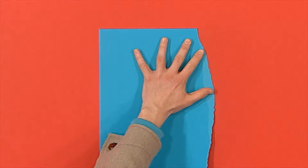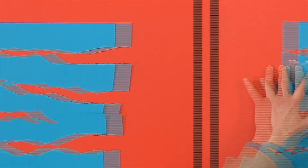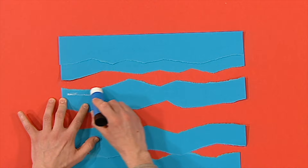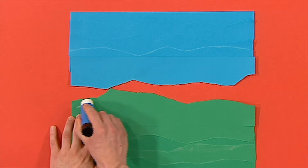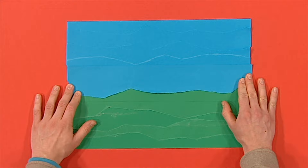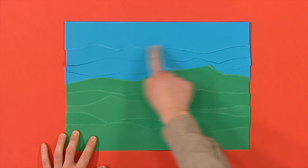Remember to make the strips nice and curvy. This time make sure one of your straight edges is at the top. Then stick it on top of the next strip so that it overlaps like this, then stick the next strip underneath so it overlaps again. Carry on until all the strips are stuck together. Then stick the two parts of the picture together with the blue part at the top. Now turn it over. Look — there's the sky and the rolling hills! What a great-looking landscape. And if you want to add some details, you can.